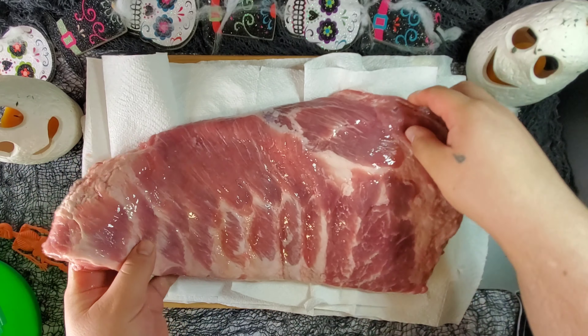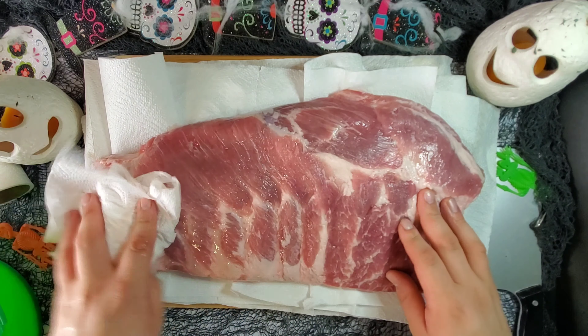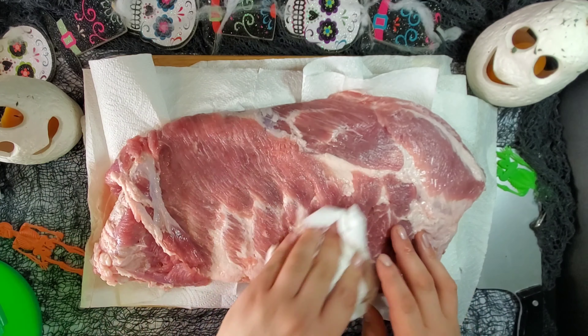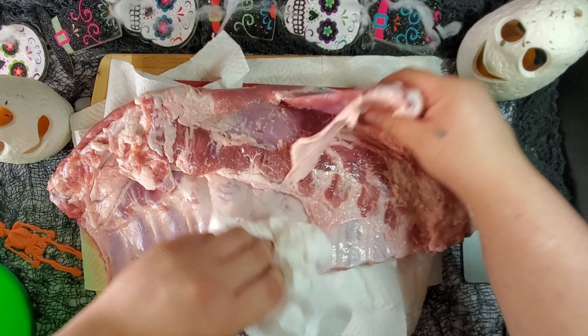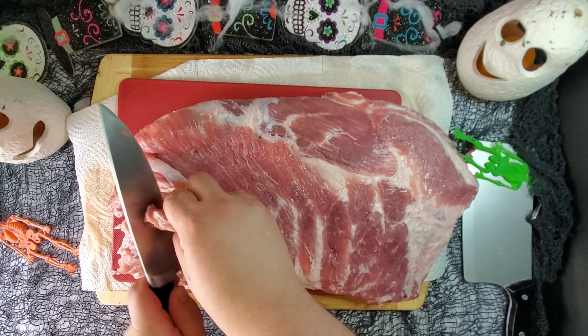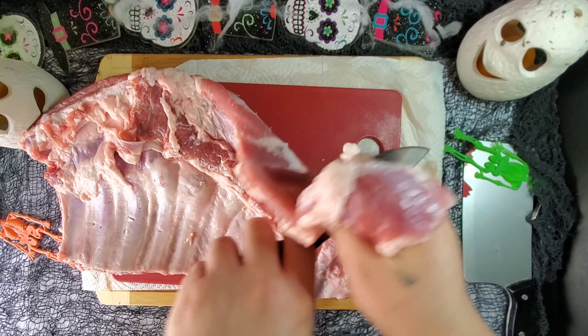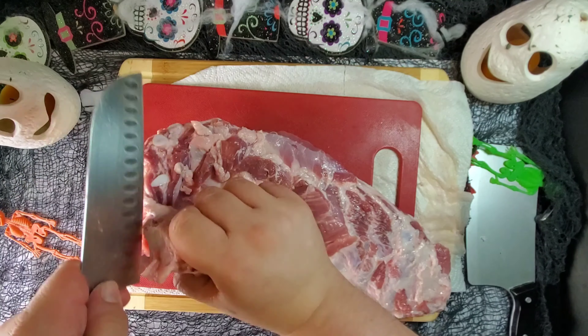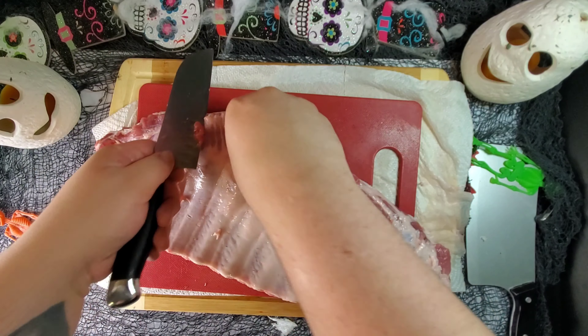Starting off with our rack of pork spare ribs, we're dabbing it with paper towels. This helps our dry rub stick way better. Dab the top and the bottom, and don't be afraid to really get in there. Next, we're just going to remove some extra pork, making sure we're only working with a nice, somewhat even cut of ribs. Feel free to season these up on the side and save them for another dinner or have some great leftovers.